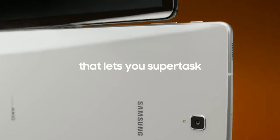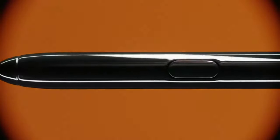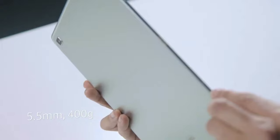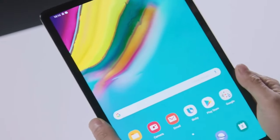But why call it the Tab S6 and not the Tab S5? Well, we don't know their reason. It's the same way they skipped the Galaxy Note 6 and went with the Note 7, but I think it's because they already launched the Tab S5e and don't want to confuse their customers, or probably because of the generational jump in processing power.